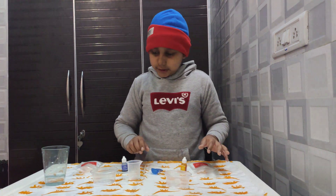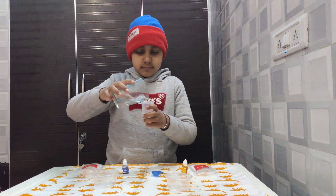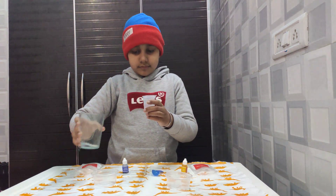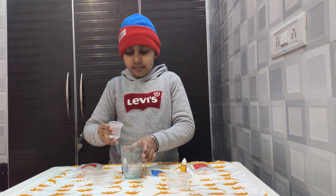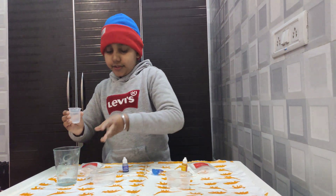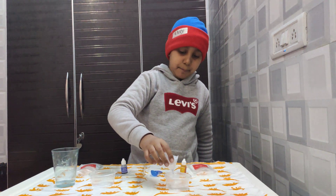Firstly, you need to take 25 ml of water. If you have a little extra, you can pour it back. Now add 25 ml of water and pour the water into the cup.